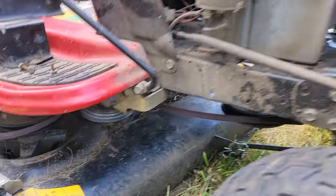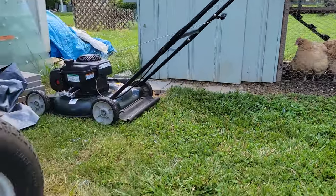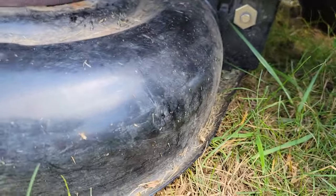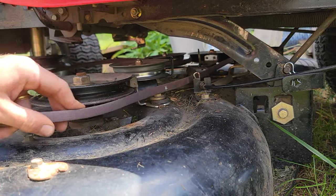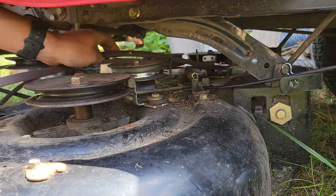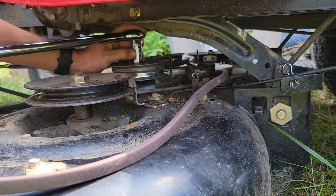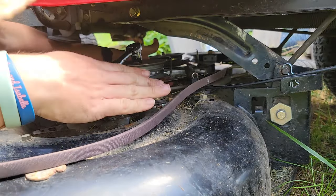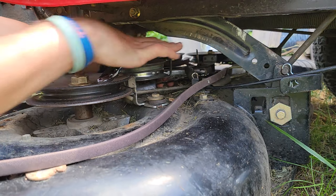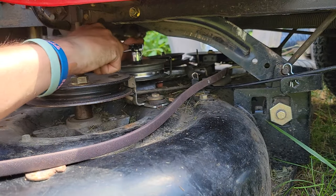Now that we've tightened that pulley back up, we're going to go to the other side of the mower. Now we're on this side of the mower. The belt's going to come around like it did before, and here is the same thing where we're going to have to loosen this bolt right here. Same idea — we have to have the wrench holding the nut at the bottom, and then I came in through the back near where the idler spring is, with my socket on the top.